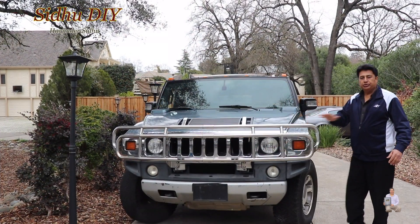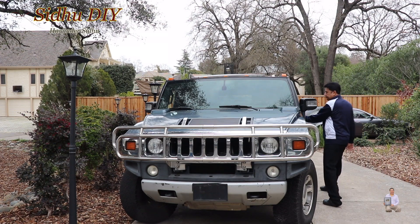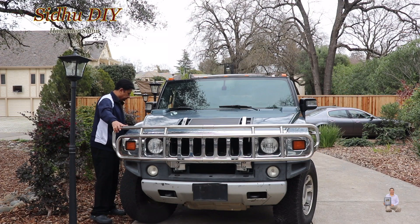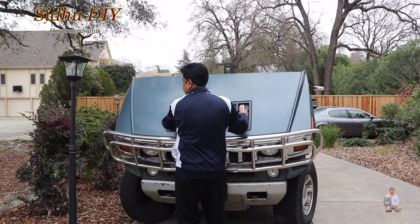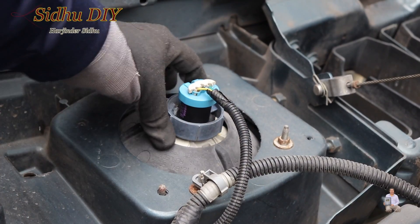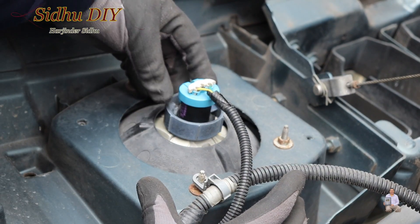First, we're going to pop up the hood and open the latches. Now we're going to go to the other side and change the headlight. It's very easy to change.